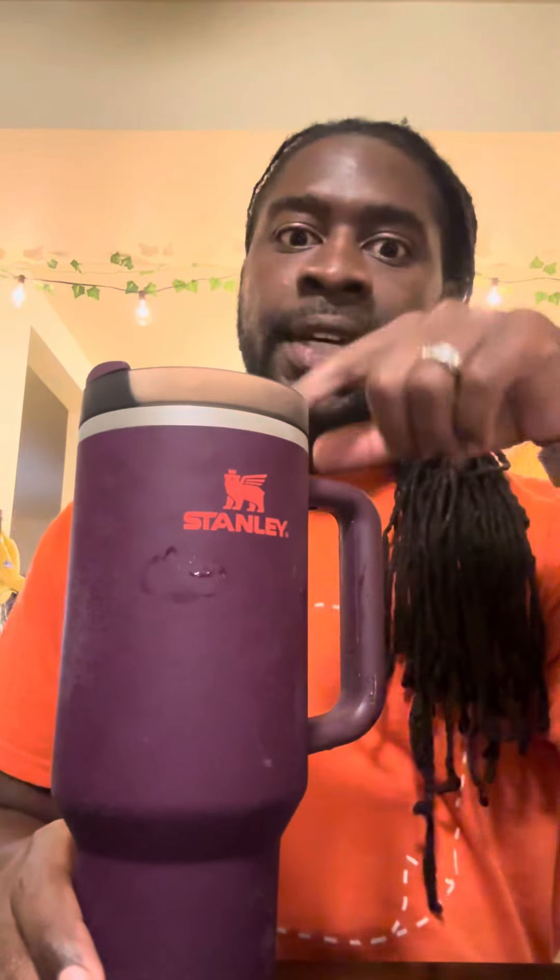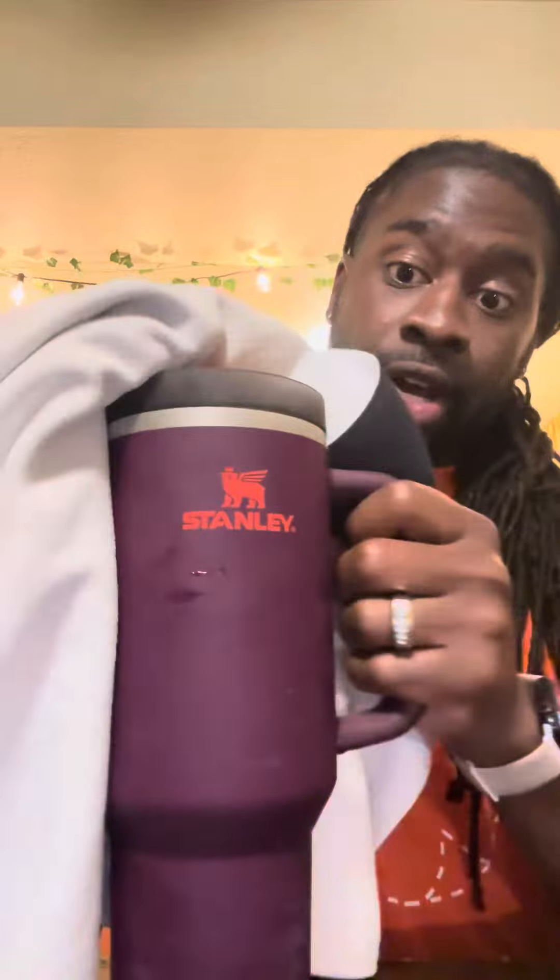Okay y'all, I'm back. So this might be a part two video, but I saw something where somebody said you can put it in the freezer. This was for a Yeti, but we'll see if it works for Stanley. So I put it in the freezer for about 15, 20 minutes. Let's see if this does the trick.